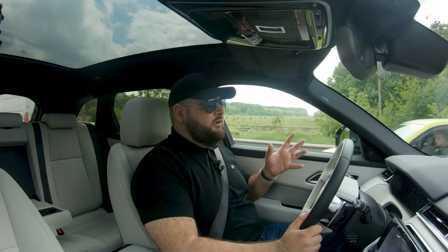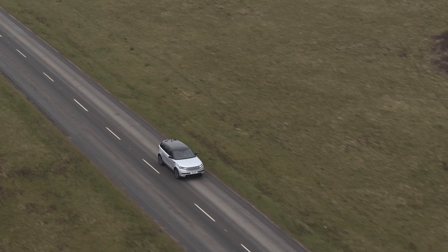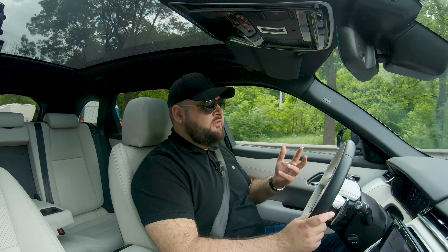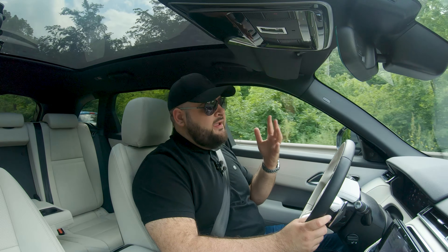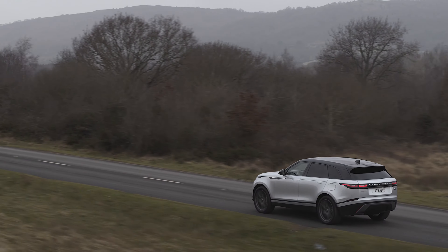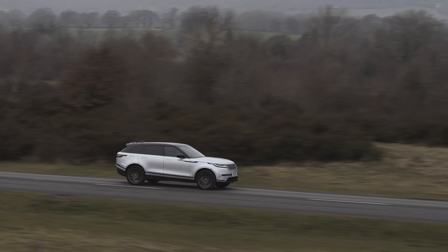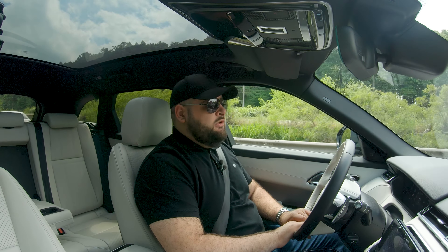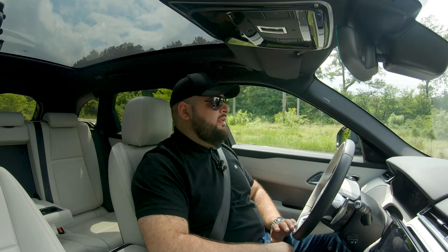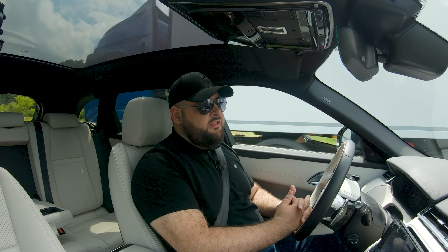This tester — the P300 with the R-Dynamic package and a couple of options — is priced at 72,000 euros, and I think that's a really good price for a car that looks this good, drives this good, and feels this premium in every respect. Depending on the country you're watching from, the pricing may make or break it, but at 72,000 euros I would take it over the X4 or the GLC Coupe — mainly because of its design, both inside and out. It looks absolutely marvelous and I would love to have one as a daily. I hope you enjoyed the review — if you did, hit like and subscribe to keep the channel alive. Until next time, don't forget to feed your passions!